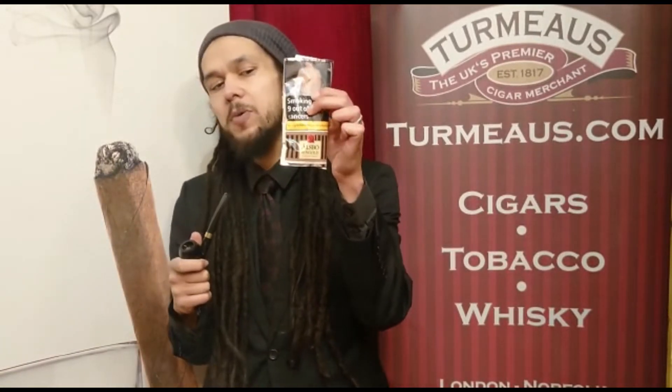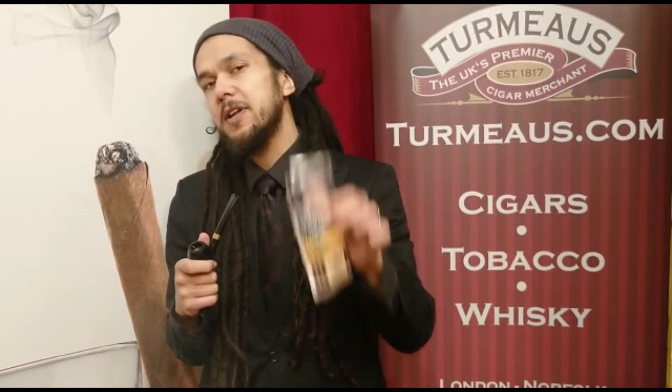Hey again, this is Calum from Thermos Chester and today I have a bowl of Owlsbo Sungold, formerly known as Owlsbo Vanilla. This is a combination of bright and orange mild Virginias combined with what the manufacturers call super mild orange black Cavendish, and that is of course cased with a vanilla flavouring.